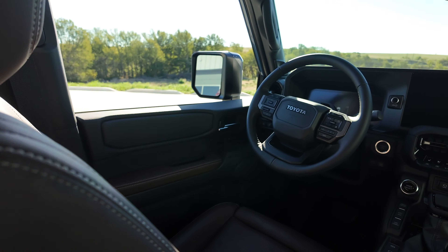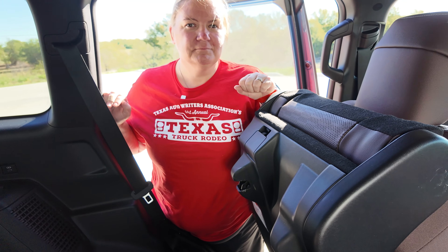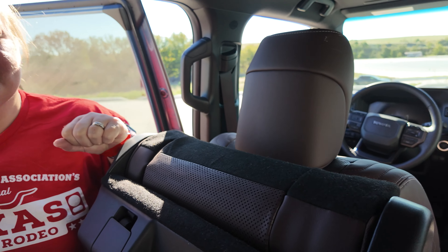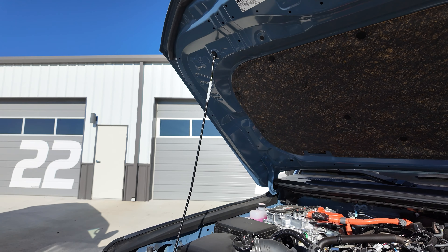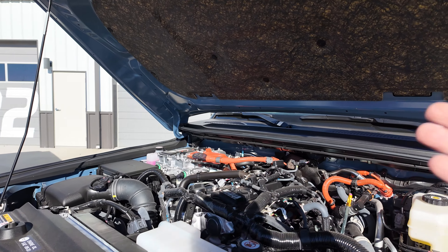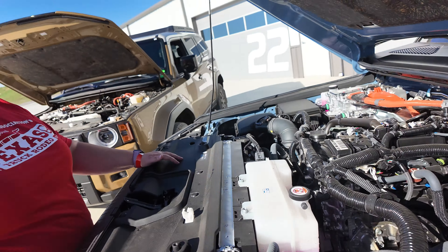We picked up a Bronco Raptor and there were thoughts about getting one of these instead — I may be having some second thoughts. This thing is cool. The one downside — and it's the thing people have been upset about — we're going to pop the hood. It's a spaghetti mess under there, but that is the world we live in now. There's no old colorful V8 like you'd see at a classic car show. You pay seventy thousand dollars for a vehicle and you still get old-school push rods — not the end of the world, but something to note.